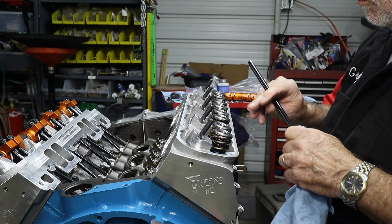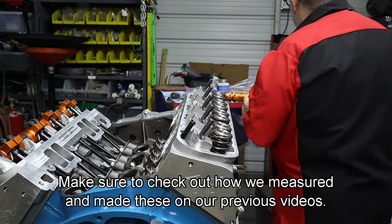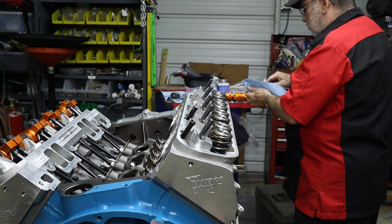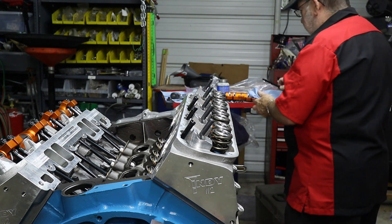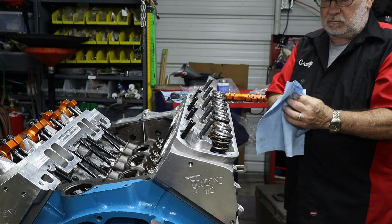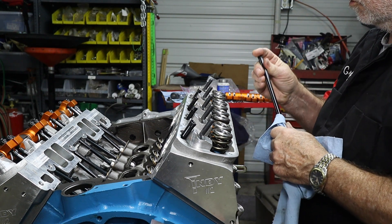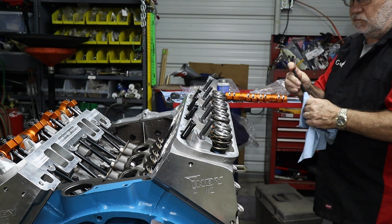Next go in our custom-length pushrods, and one is different from the other — one is slightly longer than the other, so you need to make sure you get these correct. The intake sits at more of an angle, so the intake side is slightly longer than the exhaust side, as we featured earlier when you saw the gauge on the rocker. These have been sitting in assembly lube while we waited on parts, so they don't corrode — a little tacky because of that zinc.